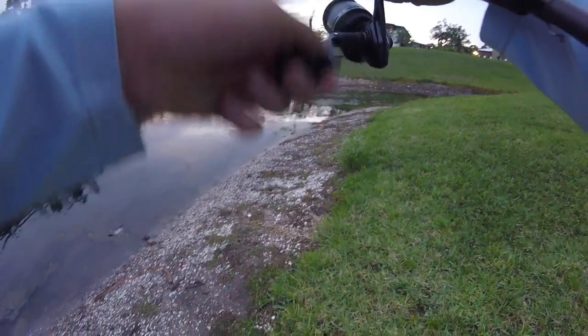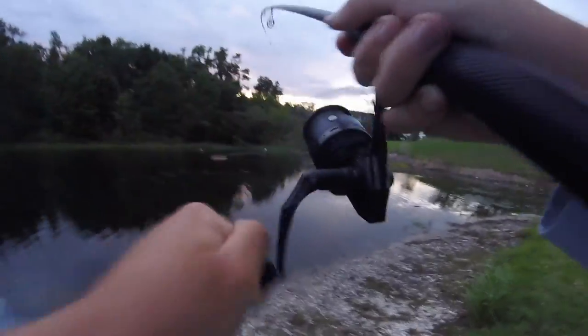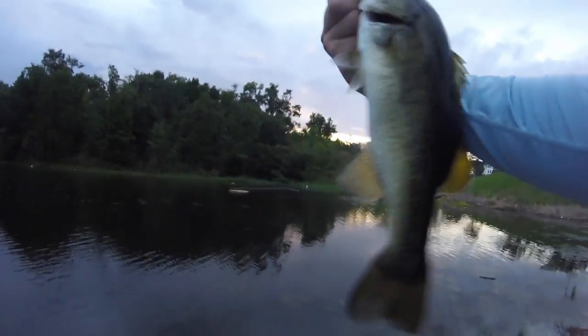Oh, got slammed guys — got slammed! There we go guys. Busted my butt folks — there we go! Oh, that's a better one, a little bit of a bigger guy. That one's probably gonna hit a pound. Heck yeah folks, one of the better ones out of this spot.